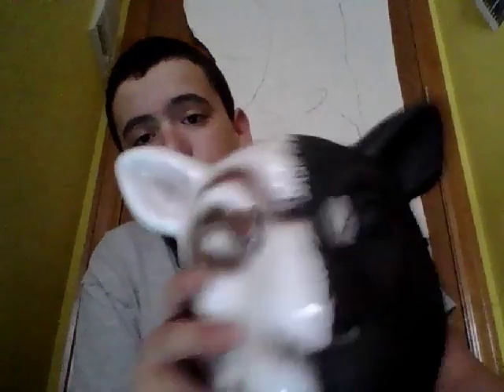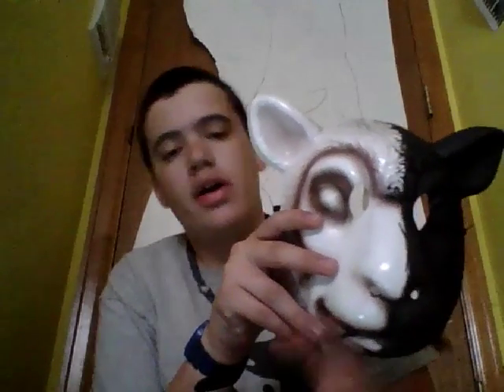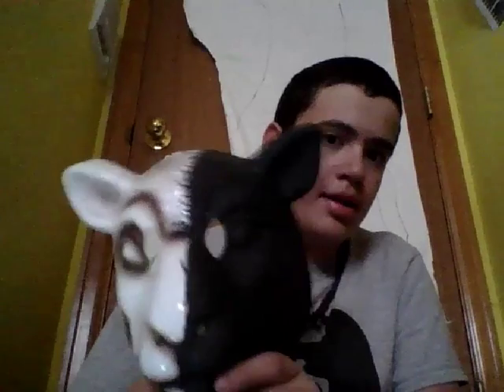I got it at Hot Topic a couple years ago. The reason I wanted to do this is because I really think that Braun Strowman and Erick Rowan are cool. I think this is a cool idea that I had, and there will be a lot more ideas and projects coming up in the future.